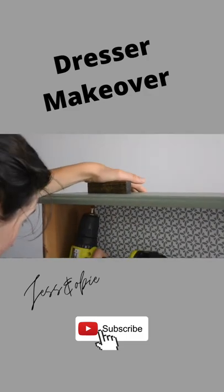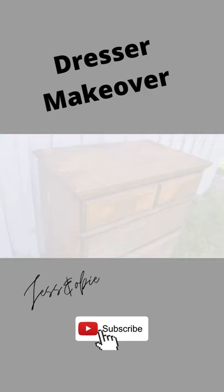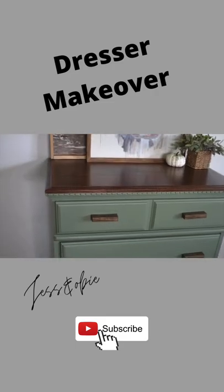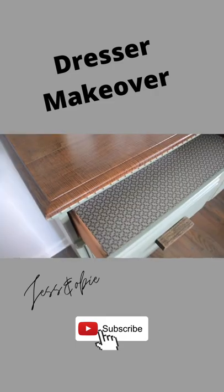I put on the new knobs, and just a quick reminder of what this dresser used to look like — and here it is now. I have about $30 into buying and redoing this piece. I listed it and sold it on Facebook Marketplace for $130.